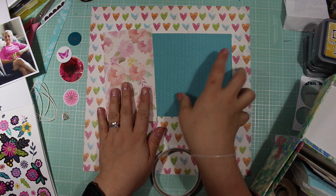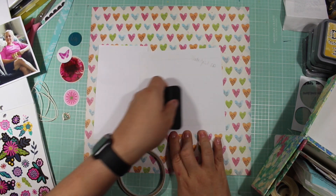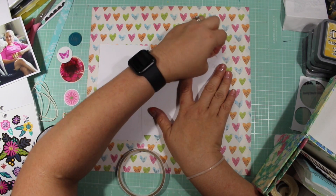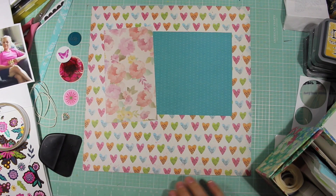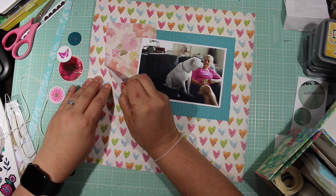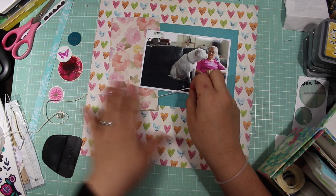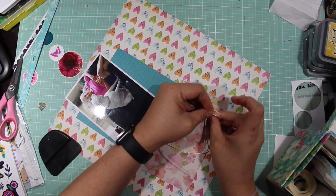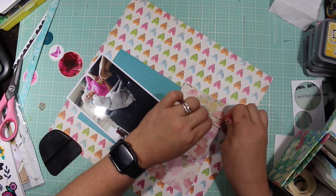I really wanted to do something nice for her. I was talking to her on the phone while I was scrapping and I told her what I was doing. She wanted to see some of the process but then didn't after a while because she wanted it to be a surprise. I am using my Mini Kit Monday to do this layout.